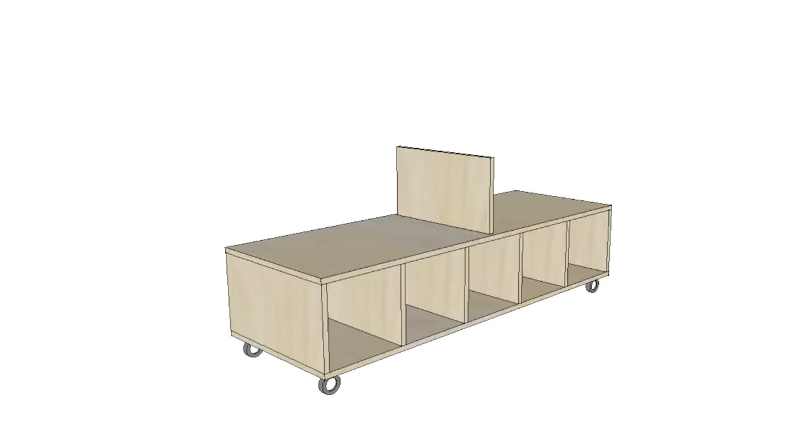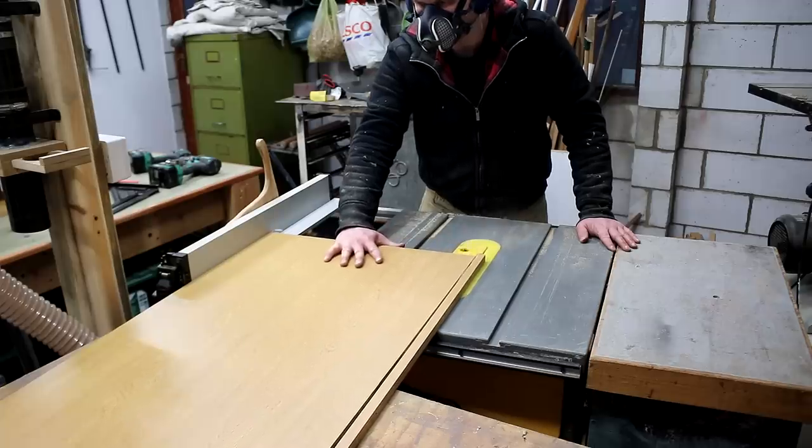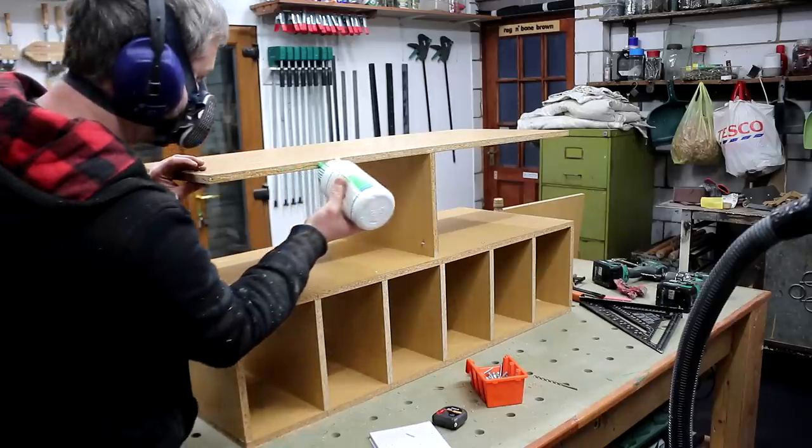Another thing worth mentioning is that I probably didn't do the assembly in the best order. It would have made more sense to add the central divider, then the front and back panels, and then the shelf. I'd recommend doing that if you're building your own, as that would have been a better way to get the horizontal shelf aligned correctly. But actually, after cutting the front and back panels to width at the table saw and offering them up, doing it the way I did was fine and I didn't have any issues.